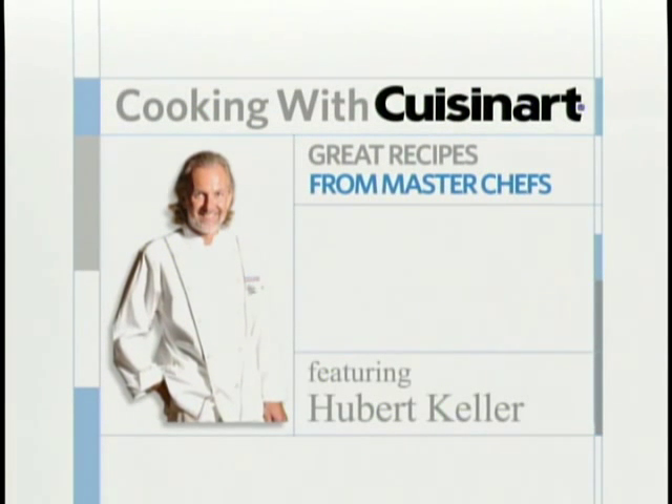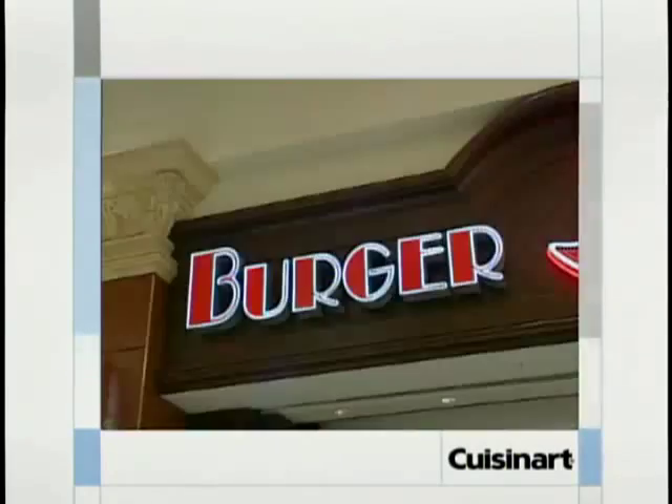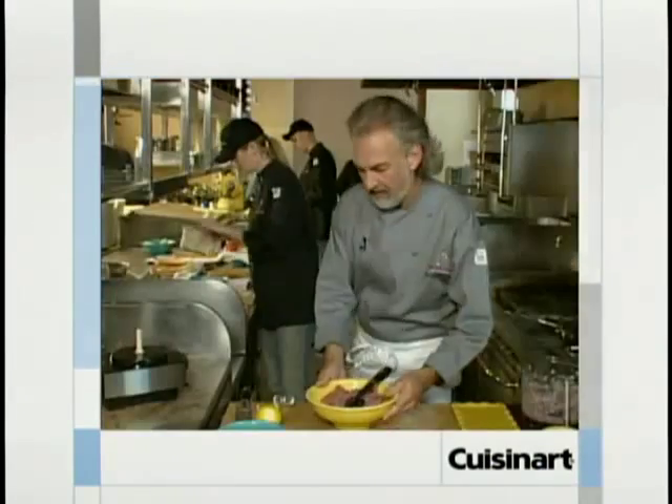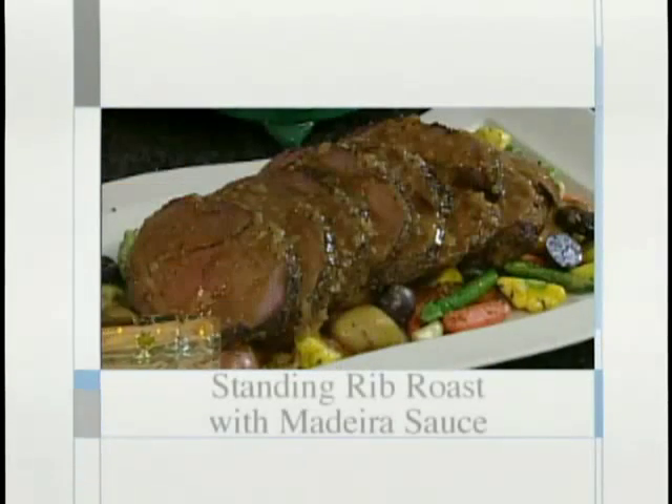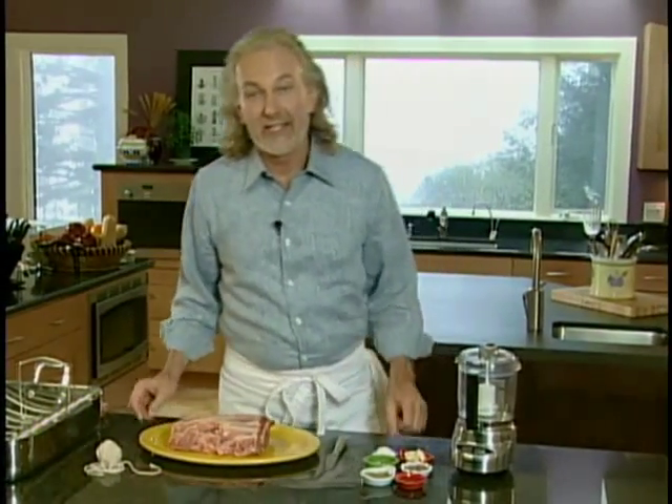Welcome to Cooking with Cuisinart — great recipes from master chefs. Now, one of America's greatest chefs, Hubert Keller from Fleur de Lys in San Francisco and Las Vegas, Burger Bar in Las Vegas and St. Louis, and Sleek Steakhouse in St. Louis. Today's recipe: prime rib — a fabulous piece of meat that some restaurants actually build a reputation around.